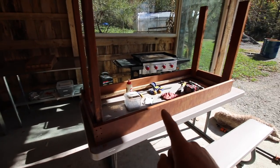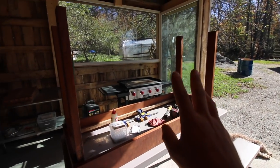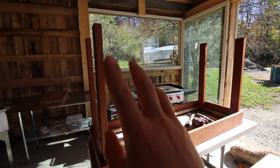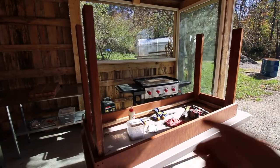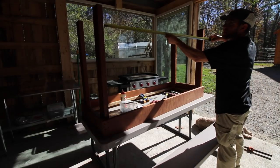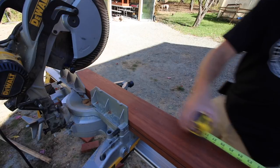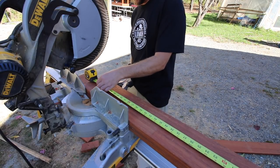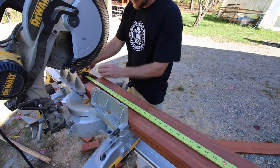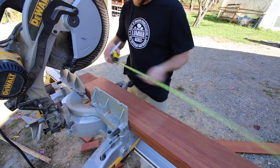In yesterday's video we got the top base built, we got it cleated, got the legs put on, and today we've got to put some braces for the bottom legs, then get our wood cutting boards installed.